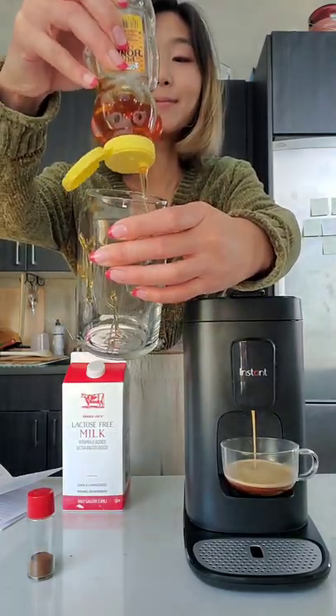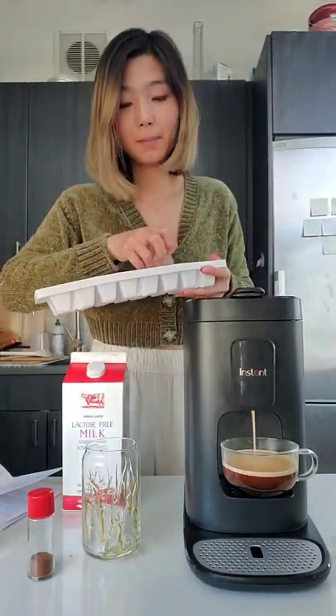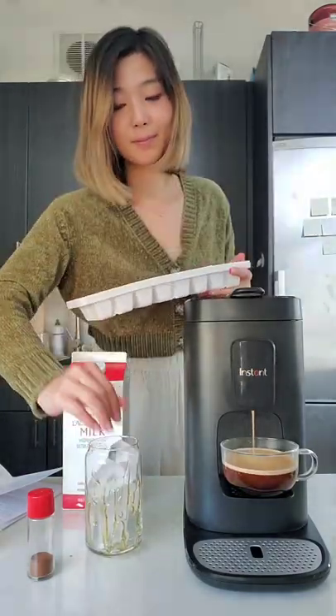In the meantime, we're going to drizzle some honey in our cup like this. Put in as much ice as you can fit into the cup.